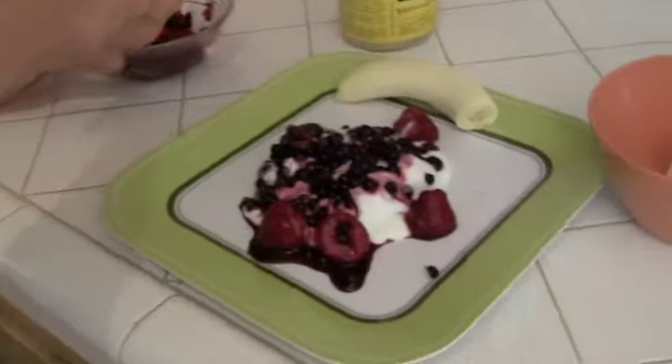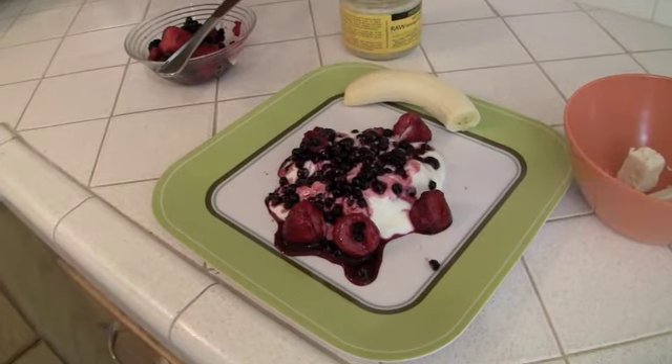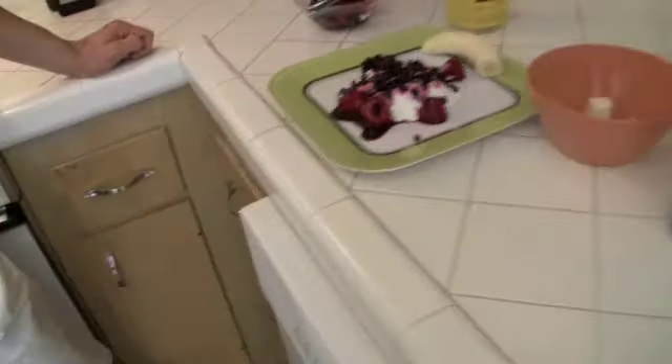Voila! There you have it. A healthy, satisfying, yummy, delicious dessert that won't cost you at the waistline. It will help you keep looking great for the summer — not to mention it's amazingly good. Enjoy. Thanks for joining us at Fit Kitchen. Have a great day.